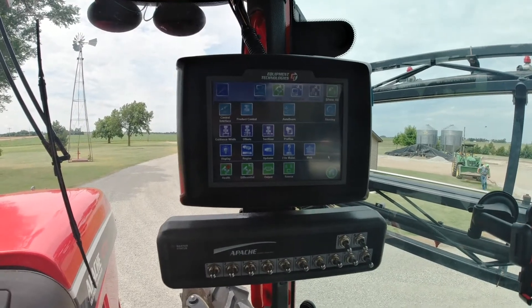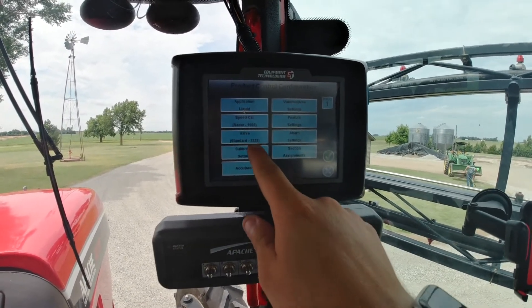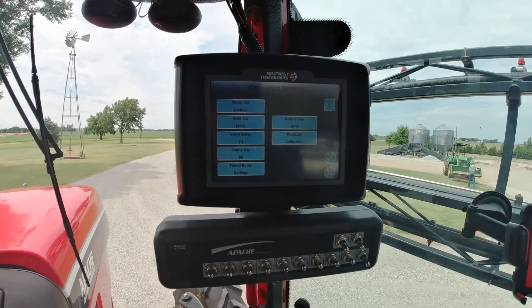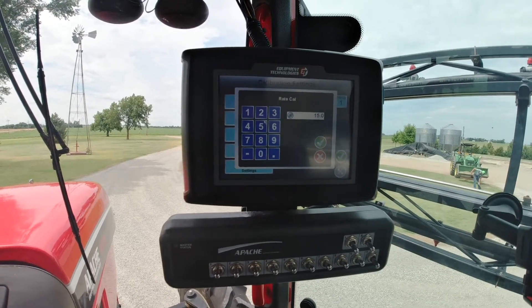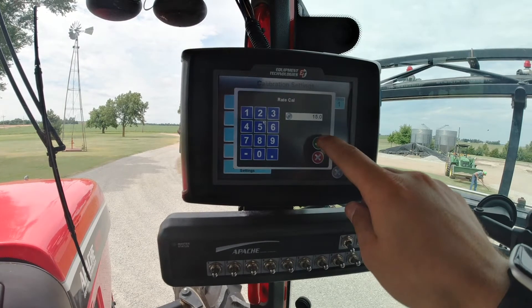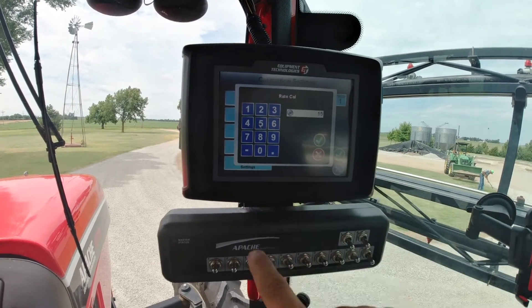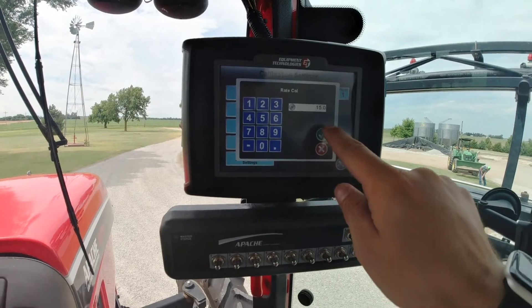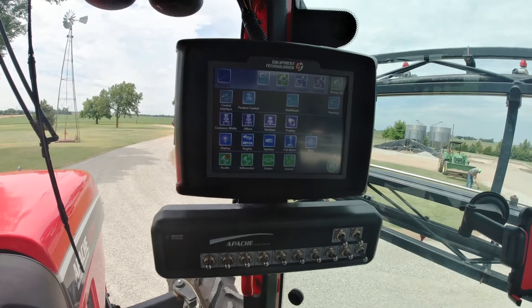Once we're on this screen, we'll go to Product Control, then Calibration Settings. This Rate Cal is where you're going to input your rate — how many gallons per acre you want to spray. We're set at 15 right now, so we're going to assume we're setting 15. If you want to change that, hit 15.0, hit the green check mark, and the green check mark again.